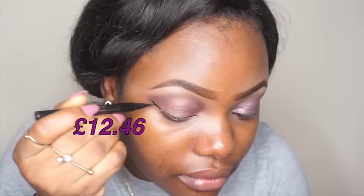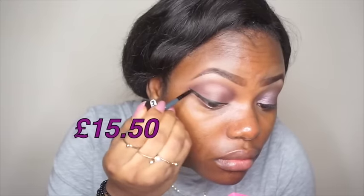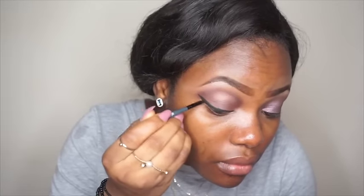For eyeliner, on the high-end side I'll be using my Pure Mineral eyeliner. For the inexpensive side I'll be using my MUA eyeliner, and also my Maybelline gel eyeliner on the inexpensive side.